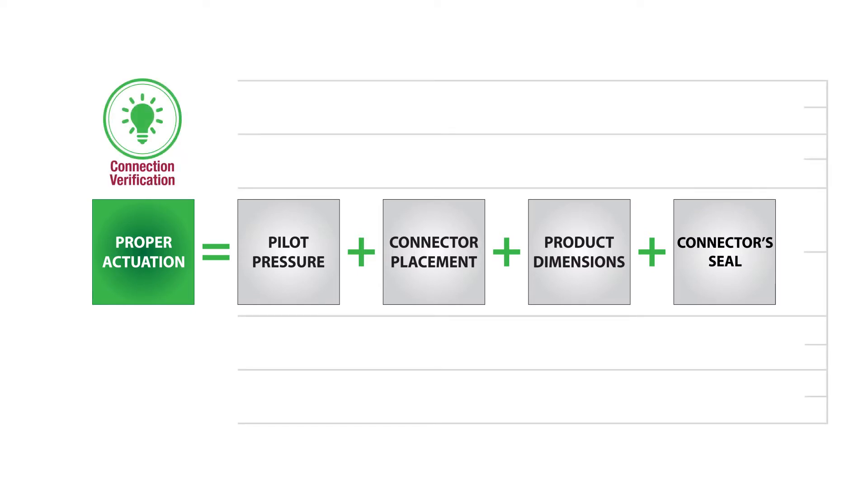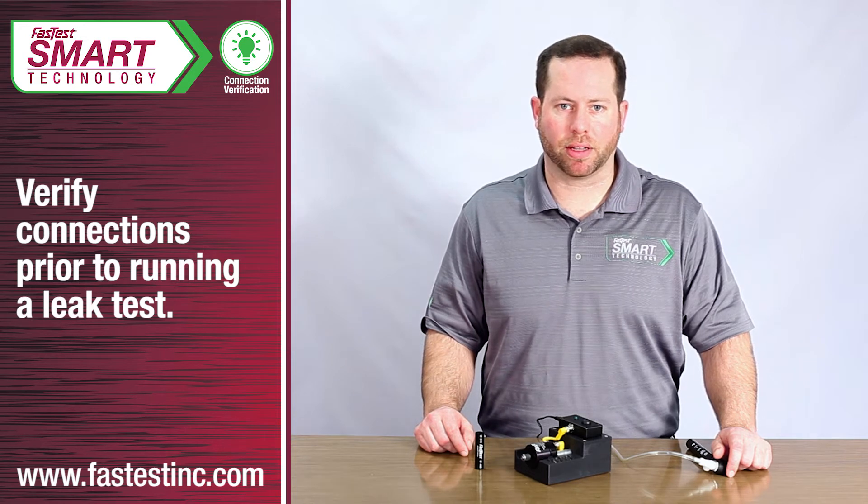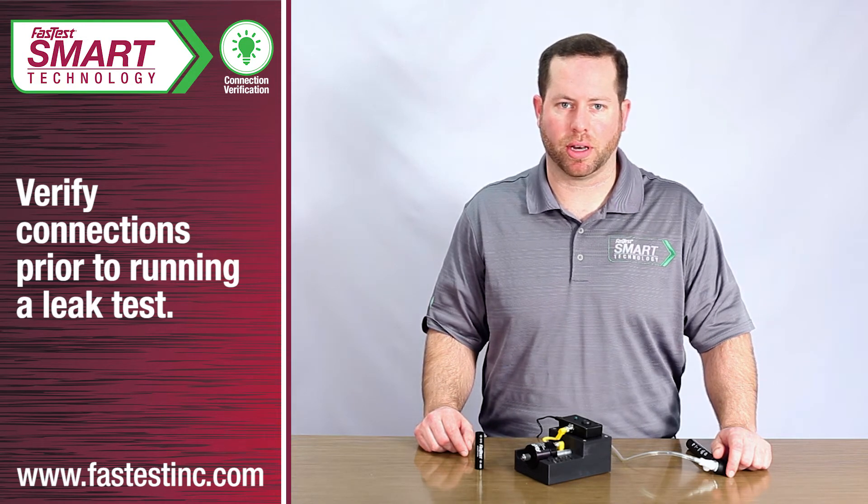Connection verification will alert operators if any of these four attributes fall out of spec, allowing operators to check the system prior to running a leak test, which will significantly reduce waste associated with the number one pain point in leak testing — the connection.